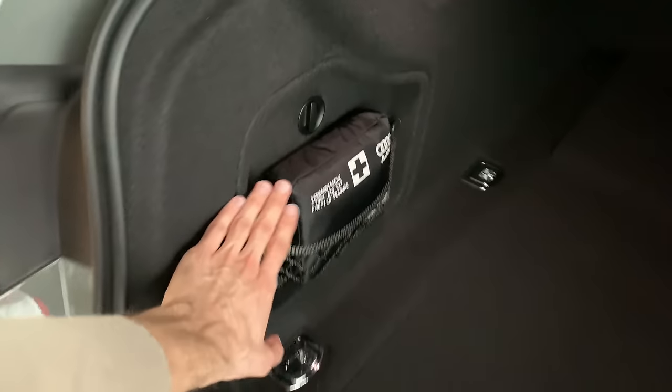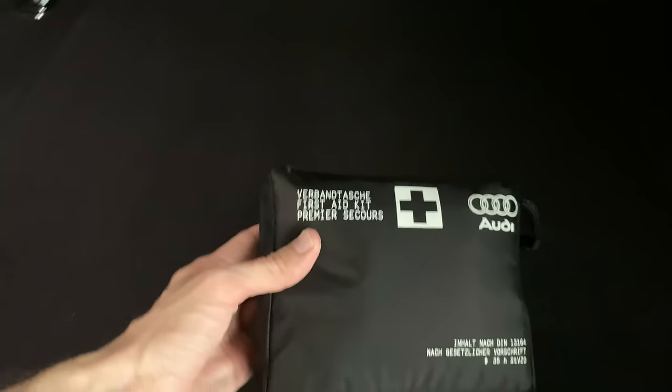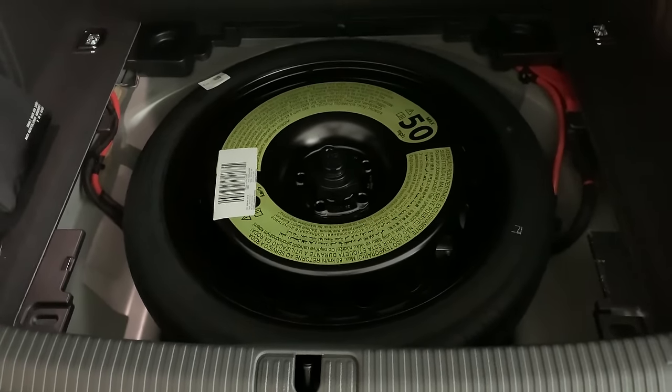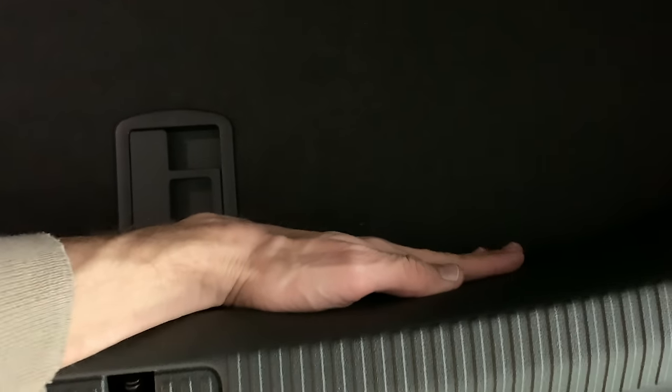There's an extra net if you want to use tether points, and another bag here — possibly for a first aid kit. If you open the trunk floor you can see a smaller spare wheel on the bottom, and there's maybe seven or eight fingers of height, so it's not flat.